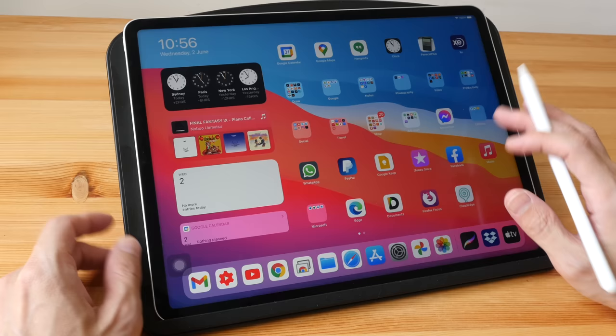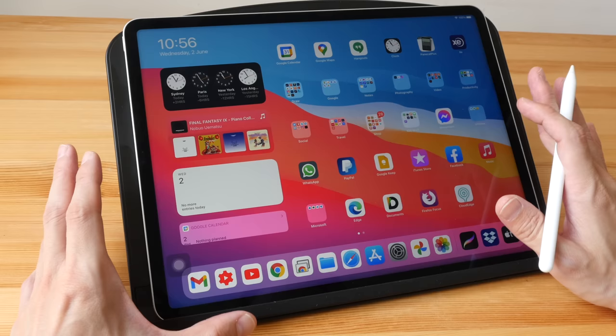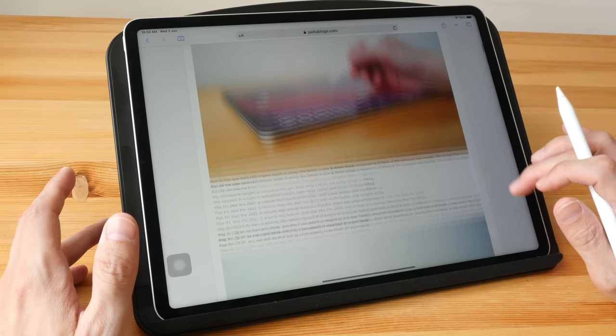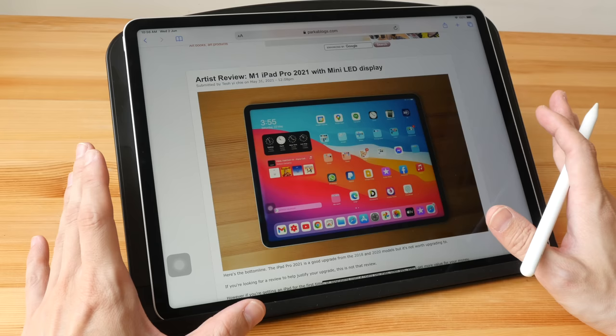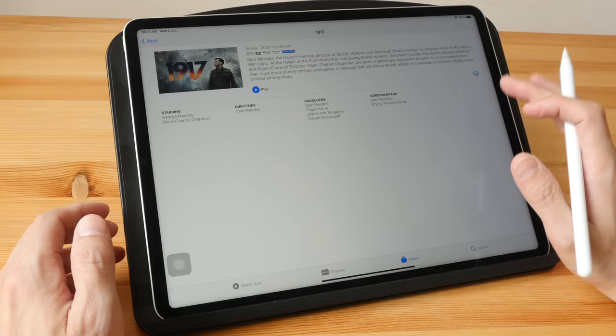This new display uses mini LEDs — the LEDs are much smaller, so Apple managed to pack a lot more LEDs on this screen, achieving higher maximum brightness. However, the typical brightness is still at 600 nits, meaning if you are just browsing the web, checking emails, or even drawing with drawing apps, it's going to be 600 nits. On Apple's website they say the full screen brightness is up to 1000 nits, and HDR brightness can reach up to 1600 nits when watching HDR movies.